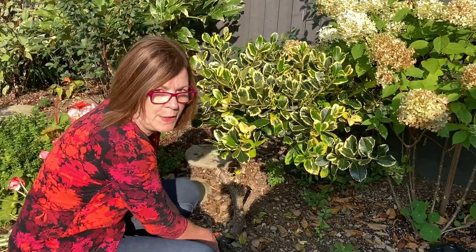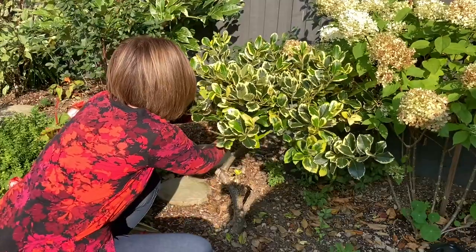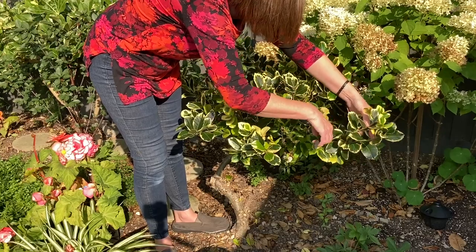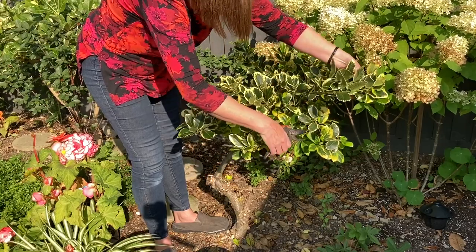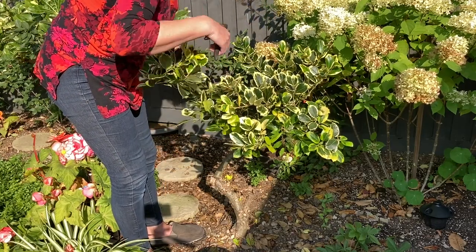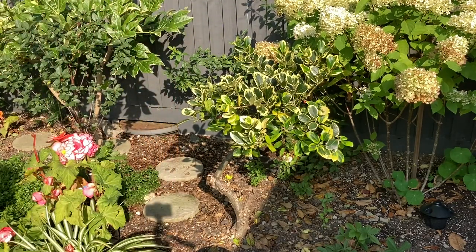I'm feeling braver now. Let's see what else we can do — is there any more branches I can take? Let's take this bottom branch here, that can go. I think what I'll do is cut all the tips shorter to kind of round it a bit, kind of into a ball as much as possible. And keep standing back — that's very important.